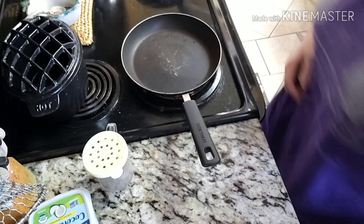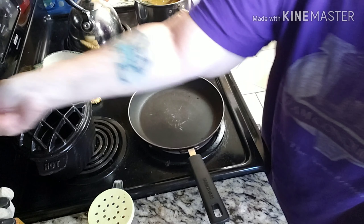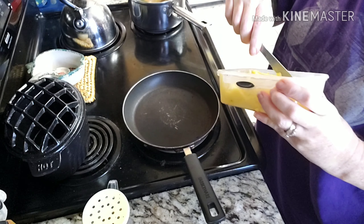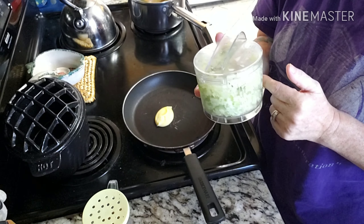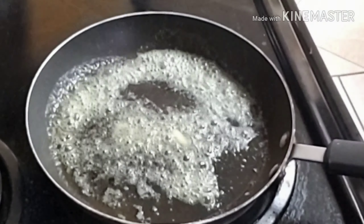On my stove I have a small frying pan. I'm going to add about one tablespoon of butter and sauté the celery and onion in it. You don't need a lot of seasoning, especially if you're using a rotisserie chicken because it already has great seasoning.